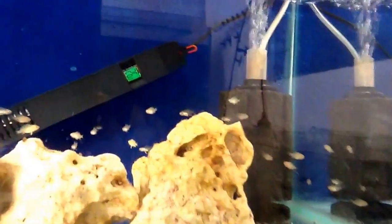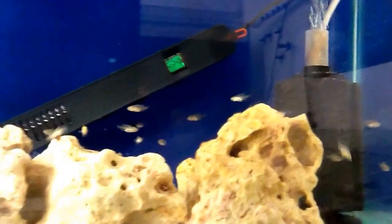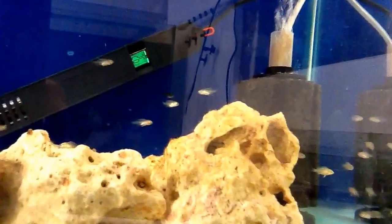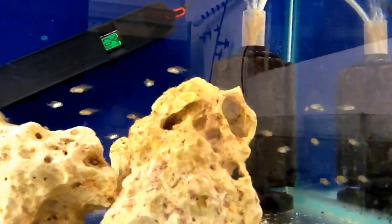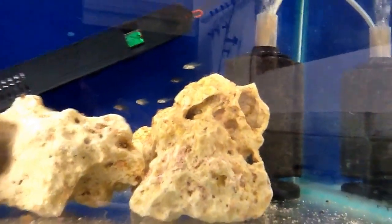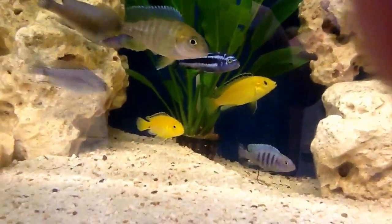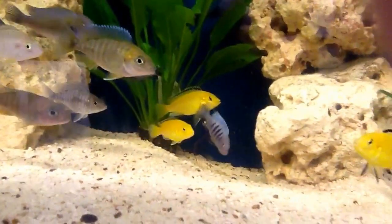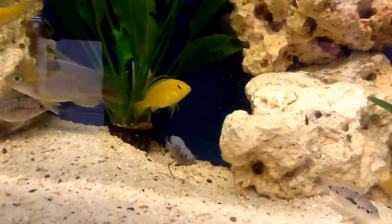I'll just show you these two here — there's a bunch of young ones. They hatched off about ten days ago and they are Rimbesson's Peacocks. There's about three yellow labs in there as well. I've never seen them breed so young — they're juveniles, barely a cup. The female just spat three young ones out of the blue, so I'll let them do it all naturally and just get on with it.